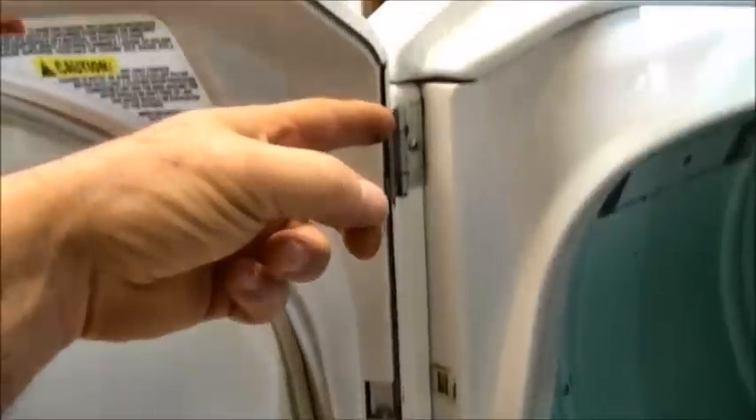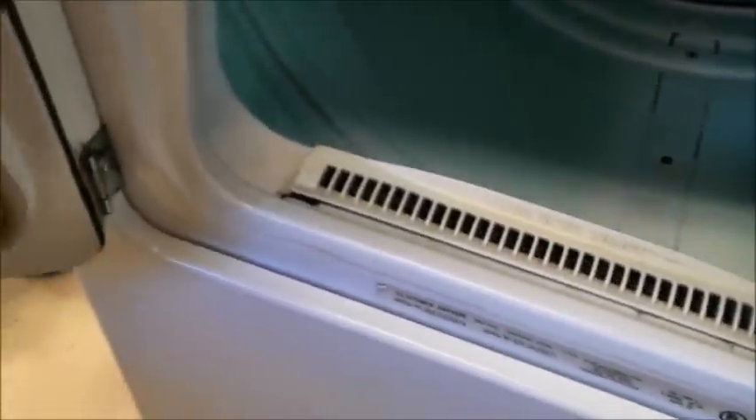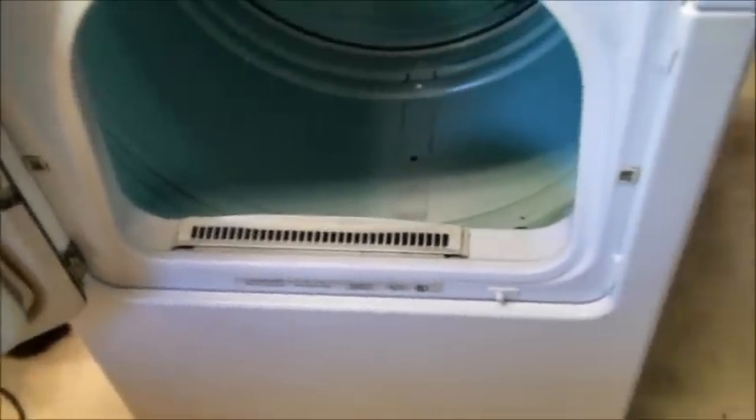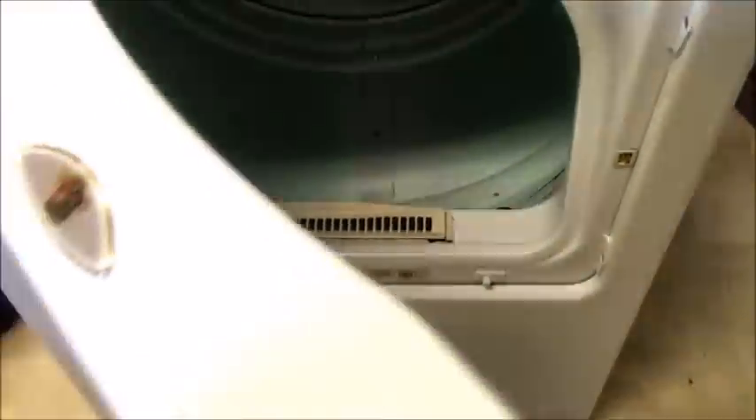First thing we have to do is remove the door. You have to remove this screw, this screw, and then the door screw and this door screw. The door can just hang here as you're taking the screws out because there are two little hooks on the hinge that hold the door to the inside frame piece. Just in case you didn't know — most of your Maytag washers and dryers, front loaders, have reversible doors on them. So I can take the hinges off of this side and put them on that side, just FYI.